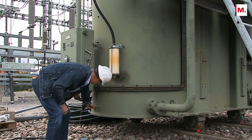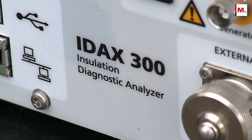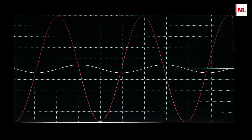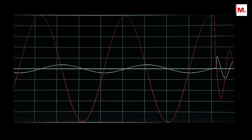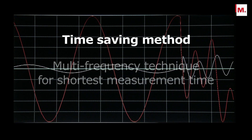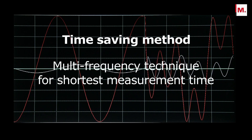Measuring dielectric response at very low frequencies takes time. In the new IDAX, this issue is addressed by introducing a new and unique method where the test signal at low frequencies contains a combination of frequencies. This method significantly reduces the measurement time in the low frequency range and, consequently, the total measurement time.